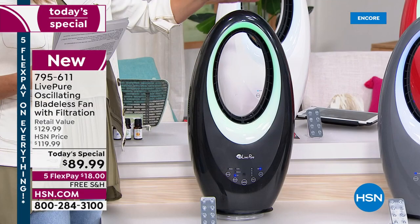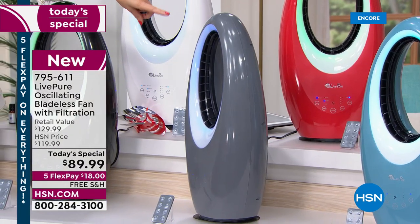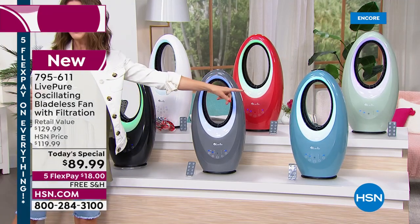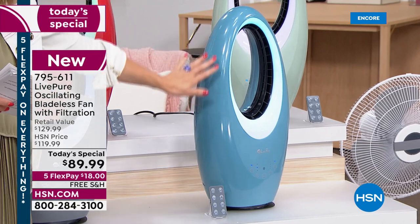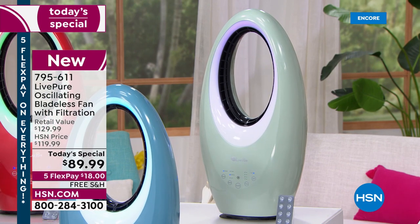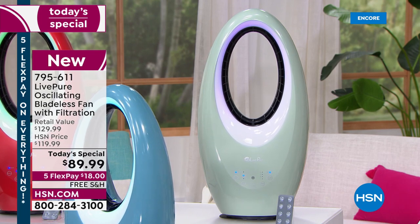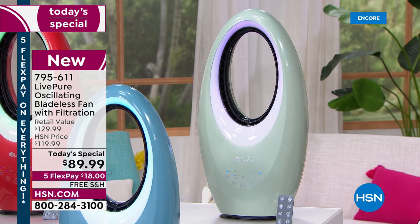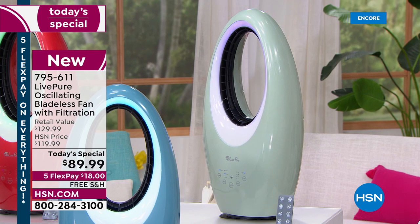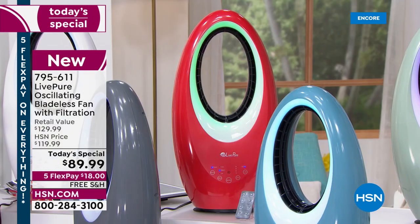Let's go through colors. Back by popular demand we have black and graphite — that cool contemporary gray. There's also the deep teal, a gorgeous teal blue. Behind the teal we have a brand new color: sage. Both deep teal and sage are exclusive HSN colors. There's also the red, another HSN exclusive, and the classic white.